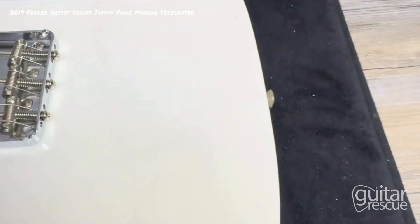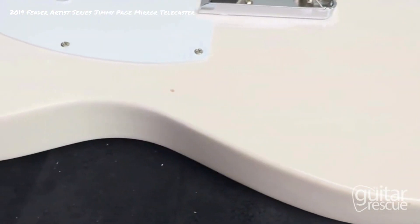Coming around the body, the first chip is right over here by the pick guard.